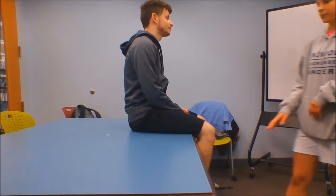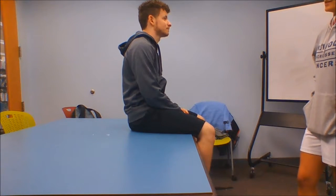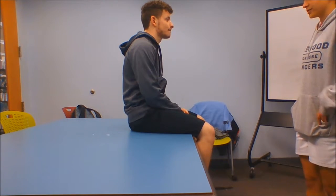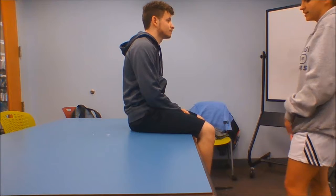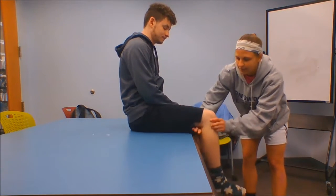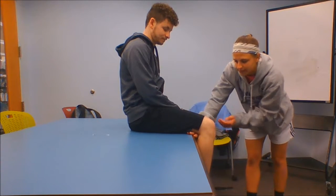The last one is rectus femoris, which goes straight down. It originates on the AIIS and the groove located superior to the acetabulum, and it inserts on the tibial tuberosity. Its action is knee extension and hip flexion. To test this, we're going to put our hand underneath the athlete's knee to prevent their knee from going into the table.